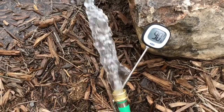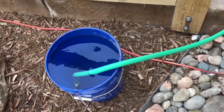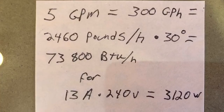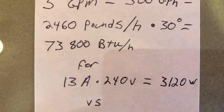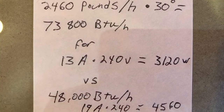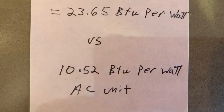So we'll measure the flow rate of this water at 90 degrees and figure out how many BTUs we're rejecting to the water. Five gallons a minute, took one minute, and we are drawing a steady 13 amps. So 300 gallons per hour times a delta T of 30 degrees equals almost 74,000 BTUs an hour, all for only 3,120 watts consumed. That versus 48,000 BTUs using 4,560 watts from the traditional air conditioning unit. The water-sourced heat pump is more than twice as efficient as the old-fashioned air conditioner, even with the heat exchanger.